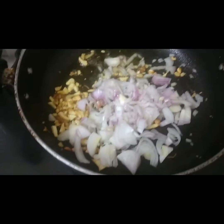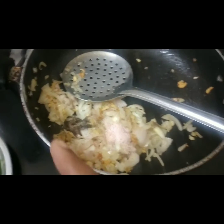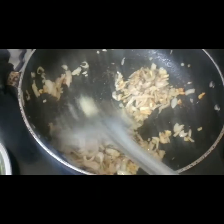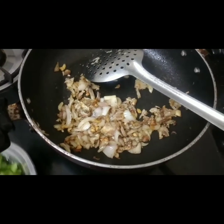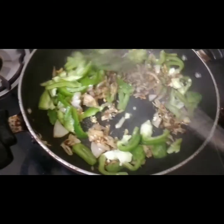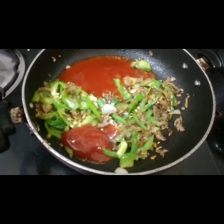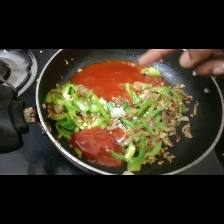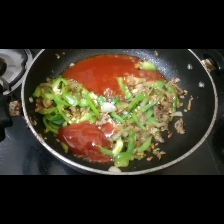Chop 1 onion in the pan, cook for 1-2 minutes. Add half a teaspoon of seasoning. Add all the ingredients. I will add capsicum. Now add capsicum, add 2 spoons of tomato sauce, add 3 tablespoons of hot and sour sauce, and add the cauliflower florets.